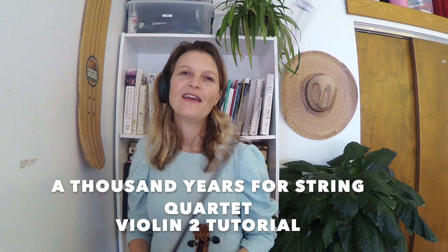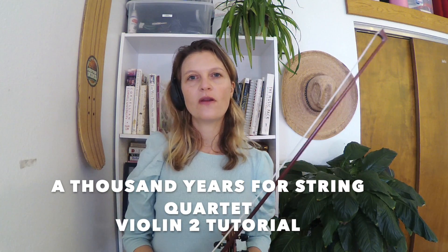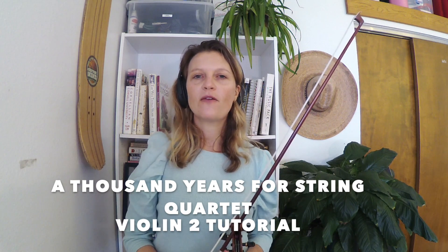Hi there. Welcome back to Brighton Rose Strings. This is a tutorial for the violin two part for a string quartet or string orchestra version of A Thousand Years, originally by Christina Perry.